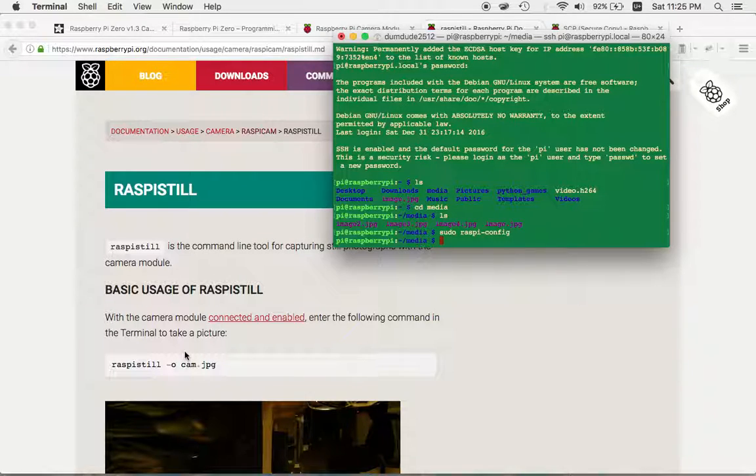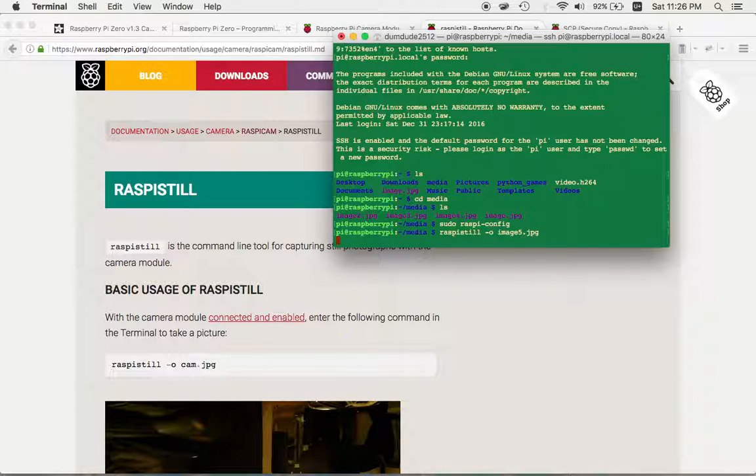The basic usage of raspistill is: raspistill -o <filename>. From the SSH session inside the media folder, I run: raspistill -o image5.jpg. I'm going to try to take a picture of myself using this camera to see what happens.